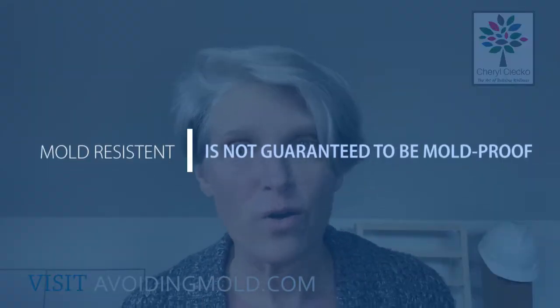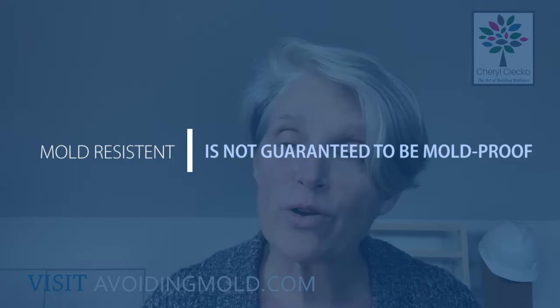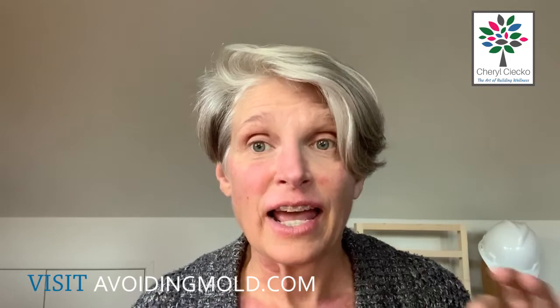Just know that even when manufacturers are making something and calling it mold resistant, they're never guaranteeing that it's immune to mold — only resistant. The pros of moisture-resistant or paperless drywall are good resistance to moisture and mold. It's pretty much the same to install and repair as regular drywall. It is notably more expensive, up to 50% more expensive. Most mold-resistant materials have a limitation on their warranties stating that if the material gets wet, any warranties are void — and that goes for paint too.